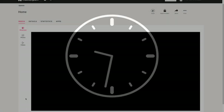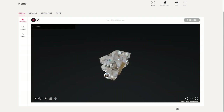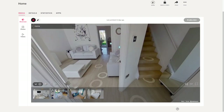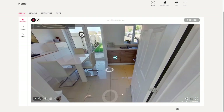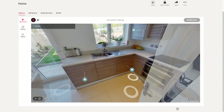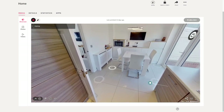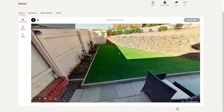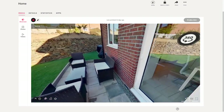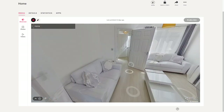Once happy with all changes, send it off to Matterport. Although they say up to 24 hours, we normally find it's back within one or two hours. The final version is sent to your customer via a link they can put on their website or send out to clients. It opens with a view of the doll's house, then you go into the property. You'll also notice little blue or green tags — you can add notes about what's behind a cupboard, the type of television, or what artist painted a picture. The 360-degree button on the door takes you out to the external 360 photographs, and you click the person icon to come back inside.